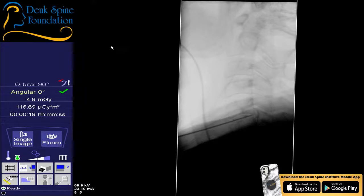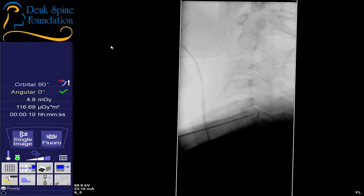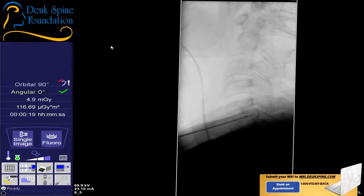Look at that — you could actually see a tear in the back of a disc and the dye has leaked out. Look at that herniation back there. If you look at the needle tip on that last fluoro shot — it's a lateral view — you can actually see the dye behind the disc. For those of you who know where the disc is, it's outlining the herniation. It's actually a good size herniation, but on the MRI you can never really see it like that.